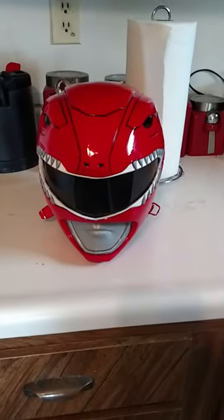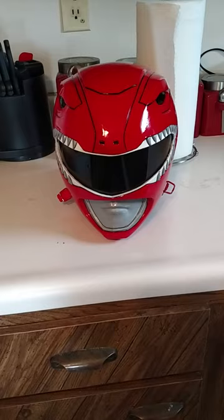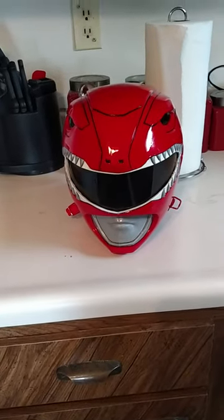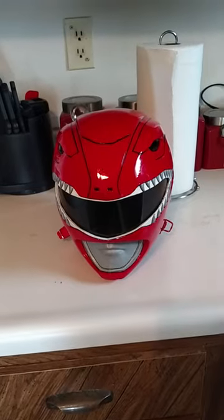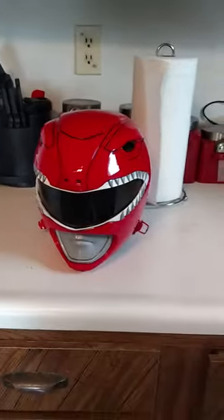When it goes into the sun it will sparkle so it still has that metal flake to it. The problem is there's not a lot of videos showing you how to paint or what you should do to paint, so I did a lot of trials and a lot of errors.